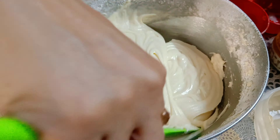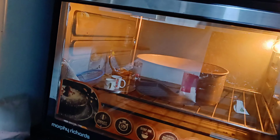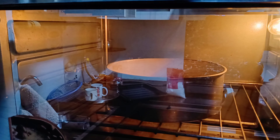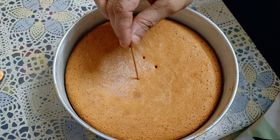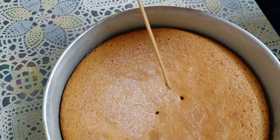Now it is ready to go into the oven. I have already preheated the oven to 180 degrees. I have put it in the oven — bake mode for 35 minutes. After 35 minutes, I checked the toothpick and you can see that it is clean, which means the cake is baked completely.